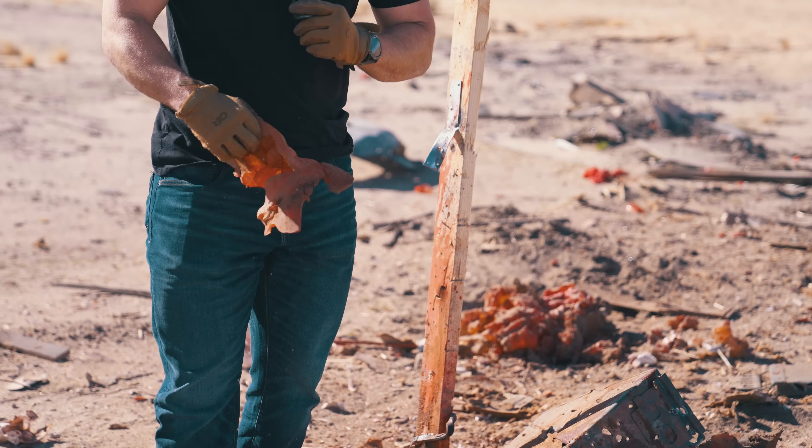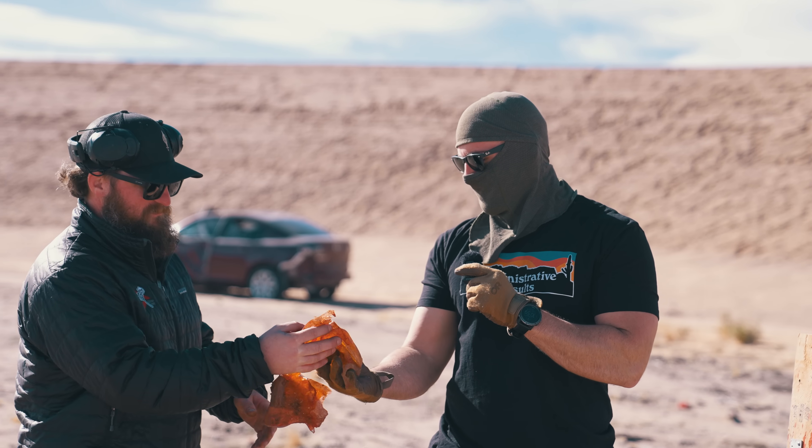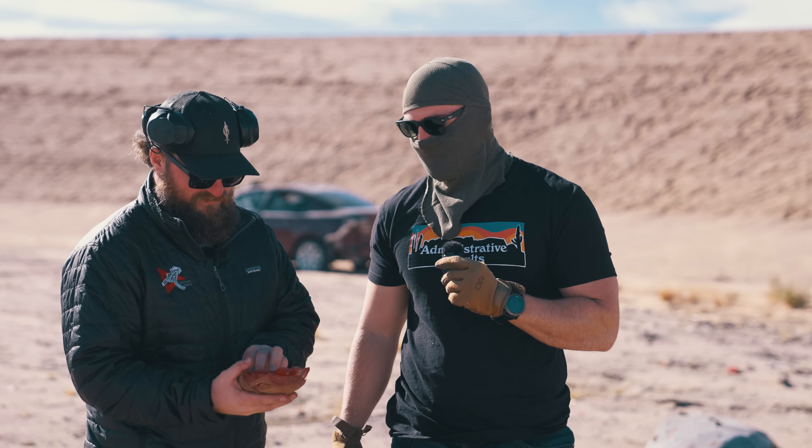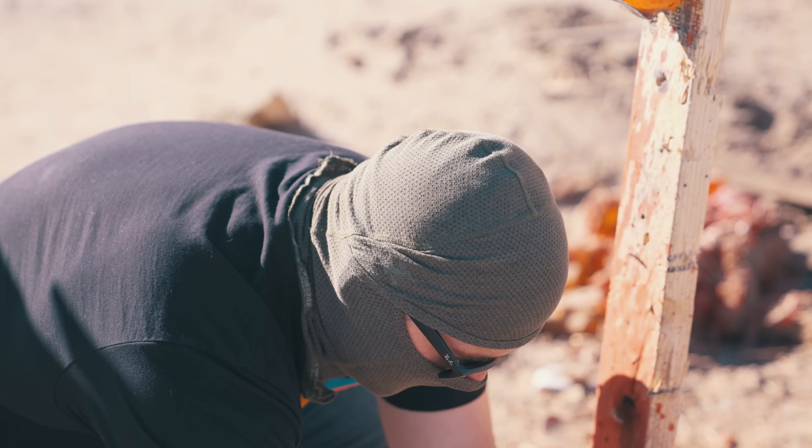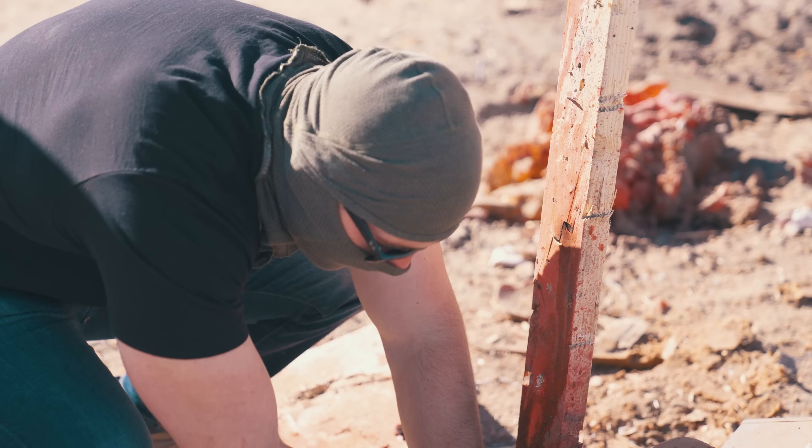How'd you make it look so easy, man? I'm just pointing — the gun does the rest. I got you a present — Buffalo Bill style. I think you might have to do it. We can get him with one shot.